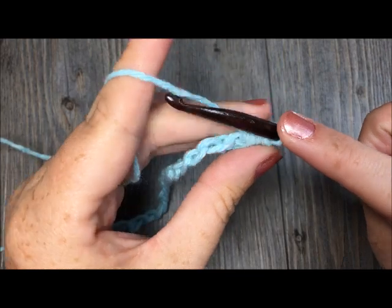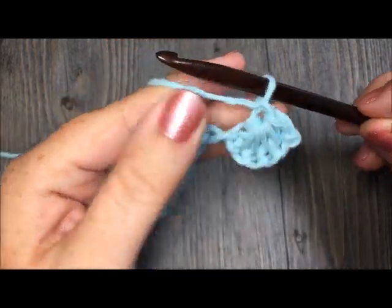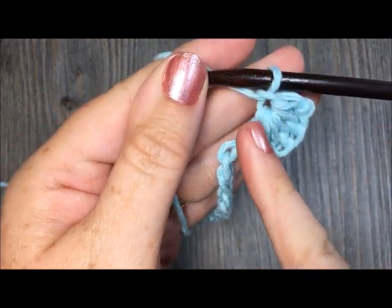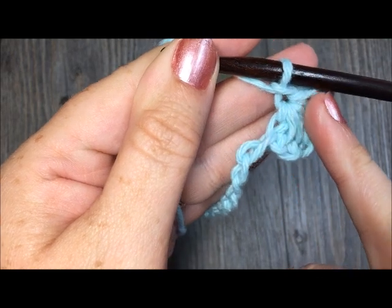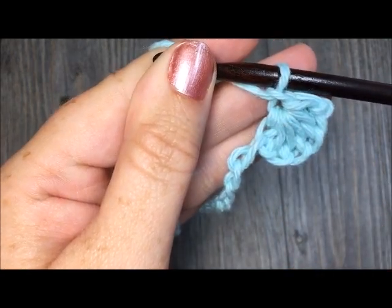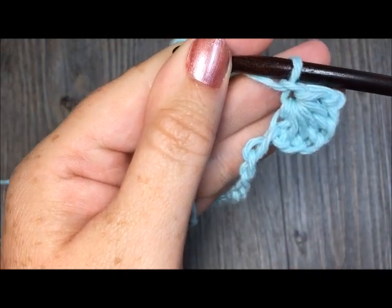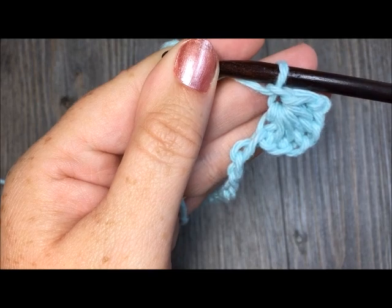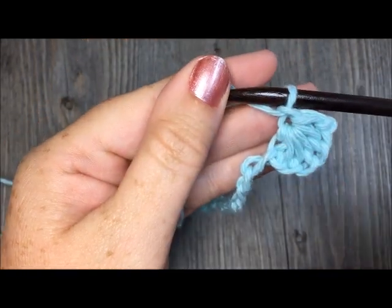Then you're going to chain one. If you take a look at this chain one up close, you will see it has a little bit of a hole. This little hole formed by this chain is called the eye or the center of your star, and it will be important to remember that because you're going to be working in them when you work your single crochet row back across.